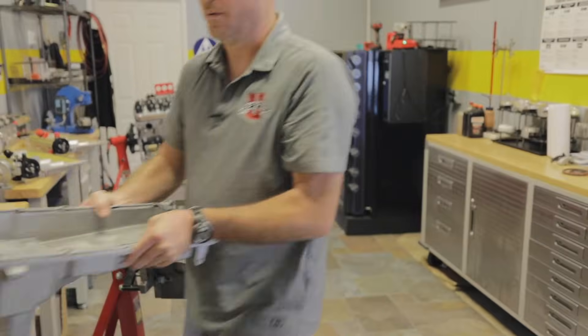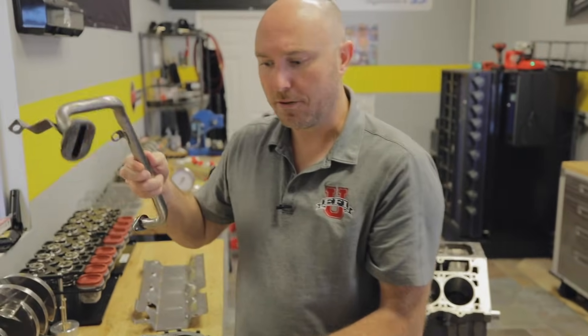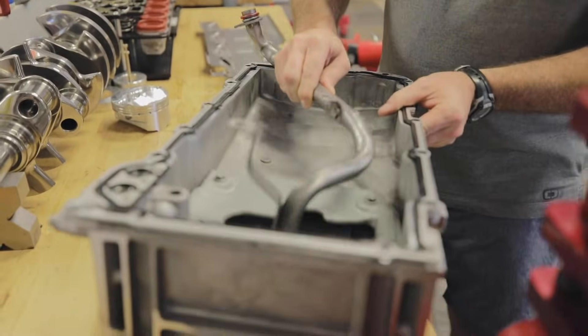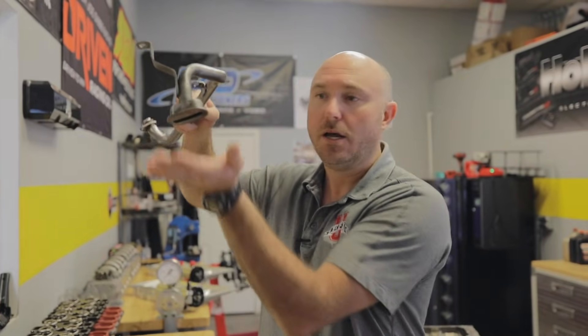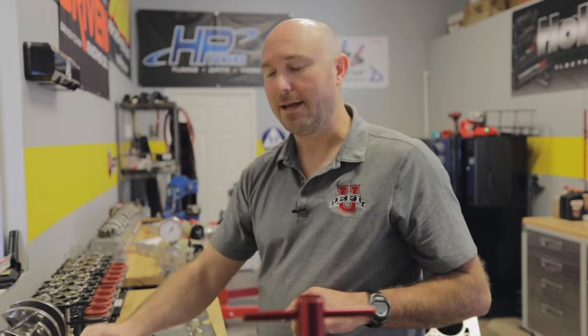The way the wet sump system works is we have to have a pickup tube that's shaped properly to sit down in there and get all that oil out. You have to be really careful that you get the distance from the pickup to the bottom of your oil pan set correctly. If it's set too high off the bottom, you can essentially run out of oil even though there's oil left in the sump you weren't able to reach. If you set it too close to the bottom, it's hard to get enough flow and you can have oil delivery problems as well.